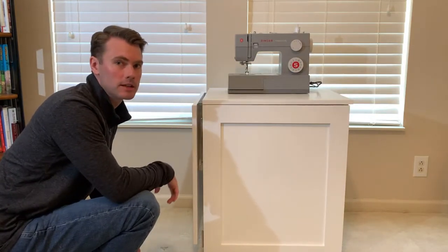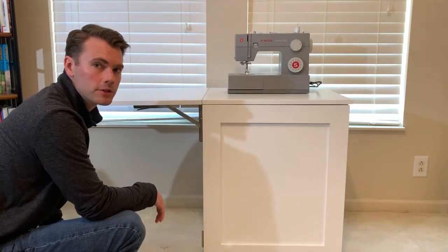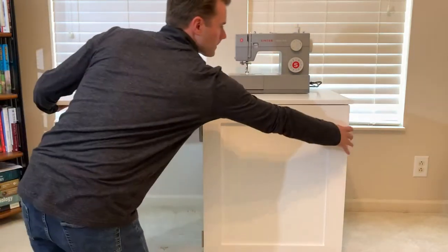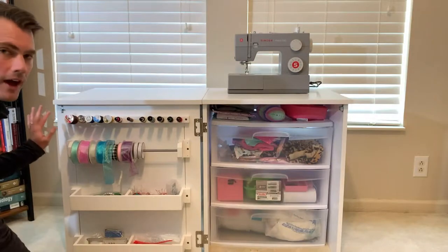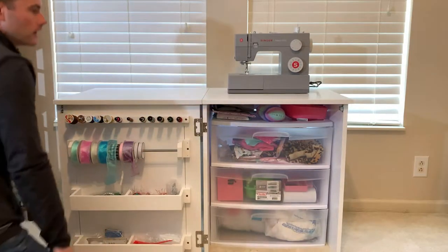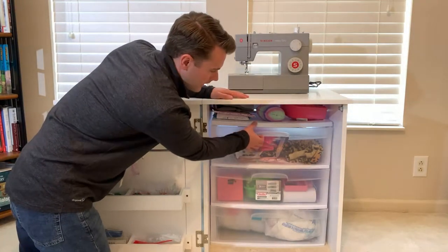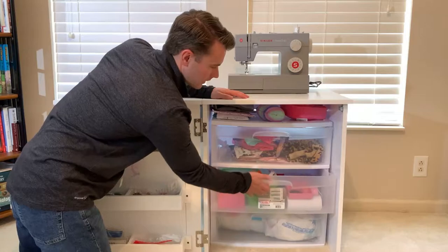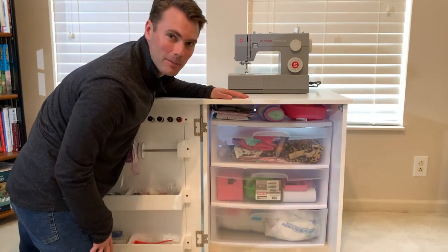The top expands using these lockable hinges, and then this door opens up to reveal all the storage underneath. Here you can see we've got all of our spools and ribbons and random storage along the door, and it's built specifically around this three-drawer Sterilite container. We've got all of our fabric and other materials under here. Everything can be stored away when not in use, so let's see how I built it.